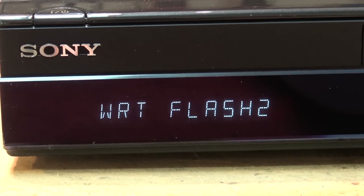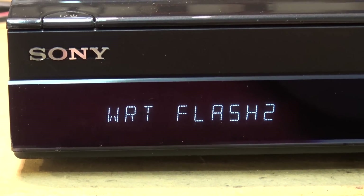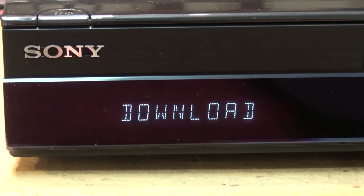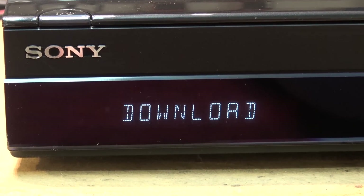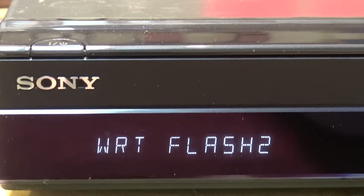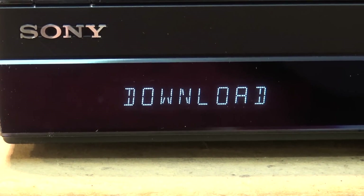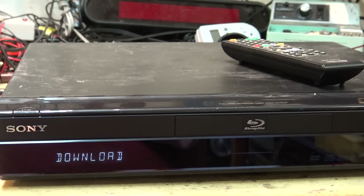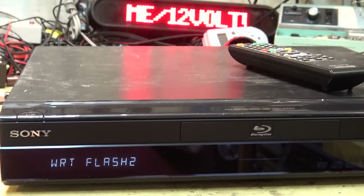I'm hoping it's the software because I'd love to have this player operational. Having a player like this with all these analog outputs is great because the new ones just have HDMI output, which is kind of useless if you want to use it as a CD player into your stereo — an HDMI-only output is useless for that.